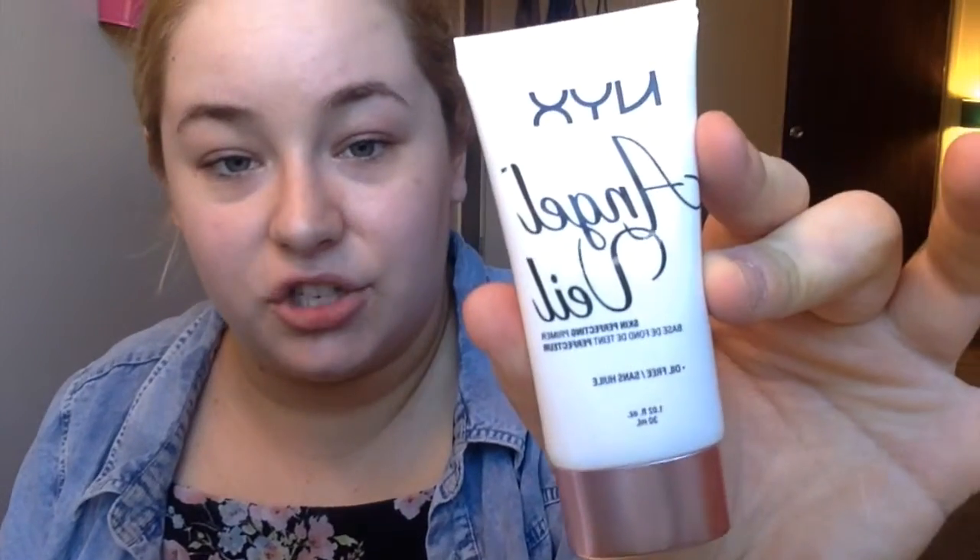Since we're doing a summer makeup tutorial and it's gonna be hot and sweaty, I've decided to go with the Angel Veil primer from NYX, which has no oil in it — apparently it's oil free. It's not as thick as some of the other primers I've used, but it's not like a lotion. It still fills in pores, which is what I need, as well as keeping the old makeup on.